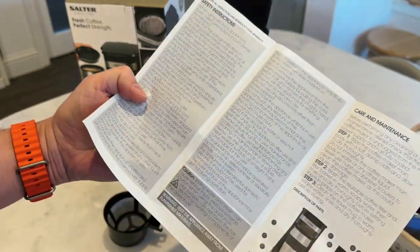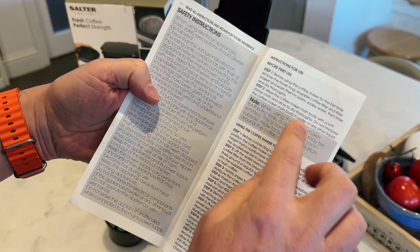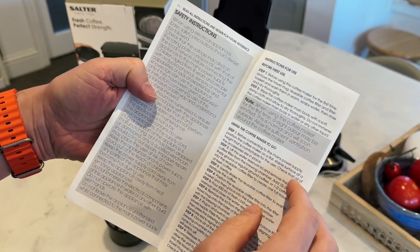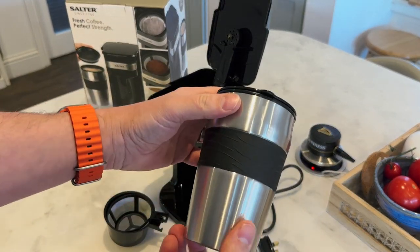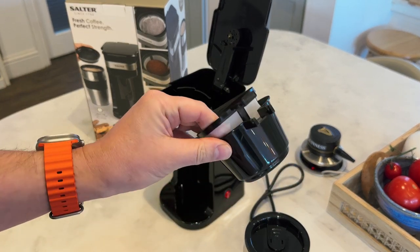So the instruction manual — care and maintenance. Before first use, give it a bit of a wash and a clean, which I'll do in a second. Then we're going to go through the steps on how to make a coffee. Let's just get this washed, wiped and cleaned out before we stick any coffee in it.